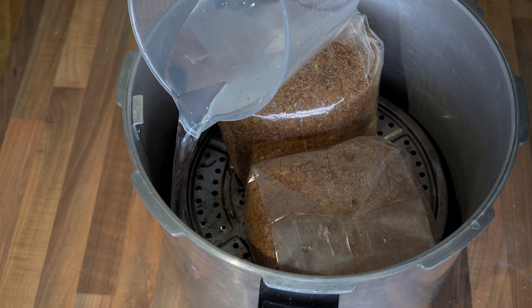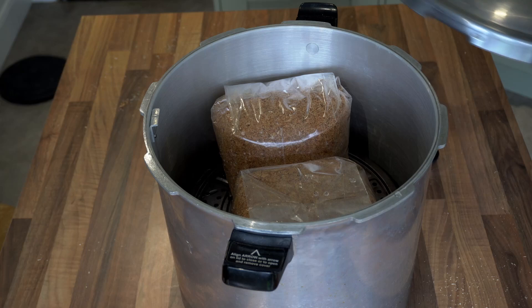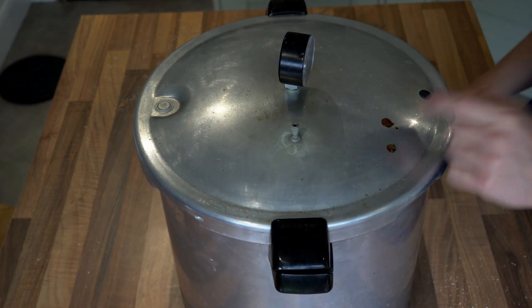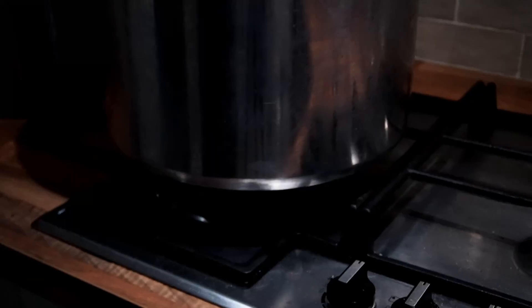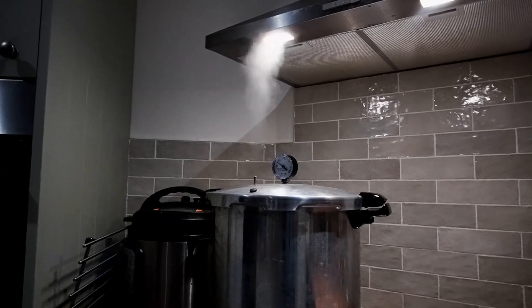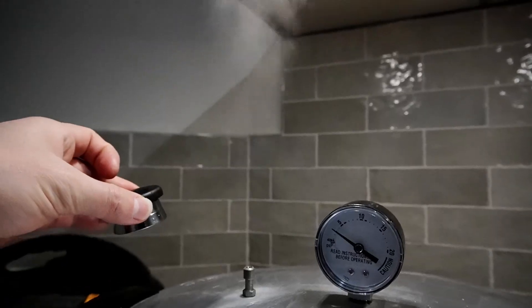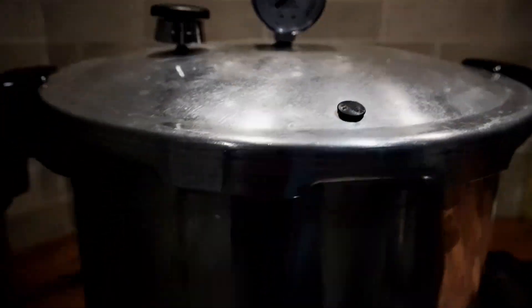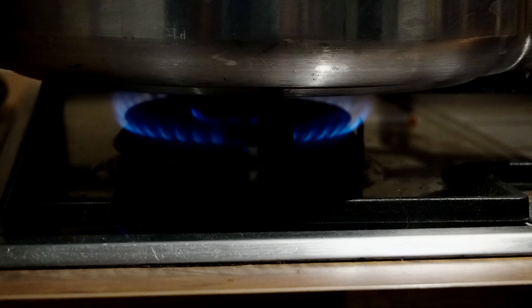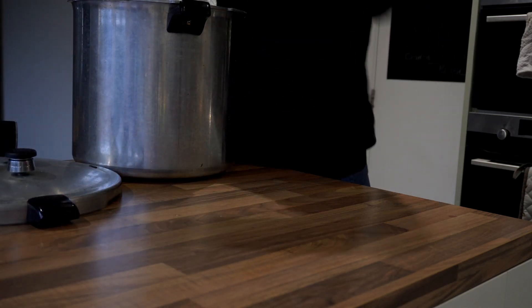Finally I add three quarts, which is around three litres, and then put the lid on. To sterilize, seal the lid and remove the pressure weight initially. Heat the water on high until steam comes out of the pressure valve continuously, then put a timer on for 15 minutes. When that timer goes off, place the 15 psi pressure weight on the valve. Wait until pressure builds to 15 psi, then turn the heat down and set a timer for at least two and a half hours — normally I leave mine for three hours. Once the sterilization cycle is finished, turn off the heat and leave the pressure cooker to cool naturally to room temperature.